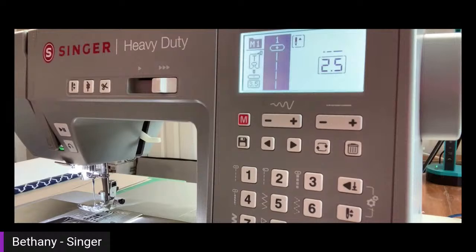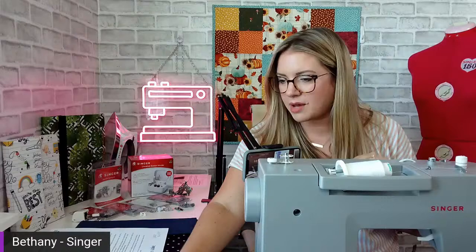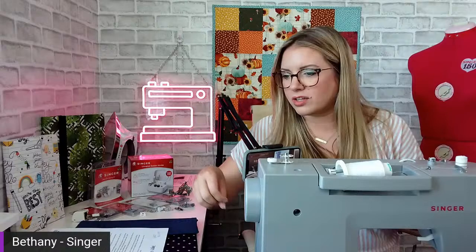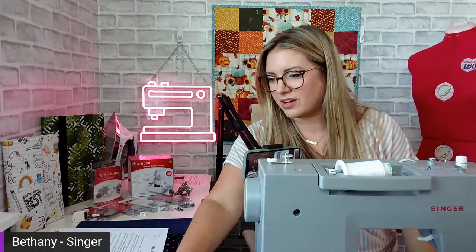Someone mentioned they'd love to make one for their Kindle — yes, I think that would be great. I'm about to go to the beach and had to have one to cover mine so I can read on the beach. Someone mentioned adapting it for a new laptop — some laptops are so slim that you could make it work just like a book. Get your measurements and adapt it. If you do that, please tag us — I love it when you take something I've created, make it your own, and improve upon it. I love seeing your creativity.